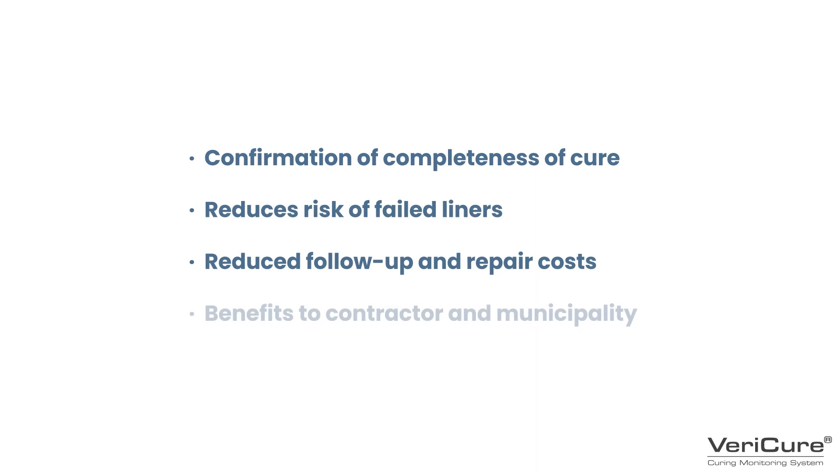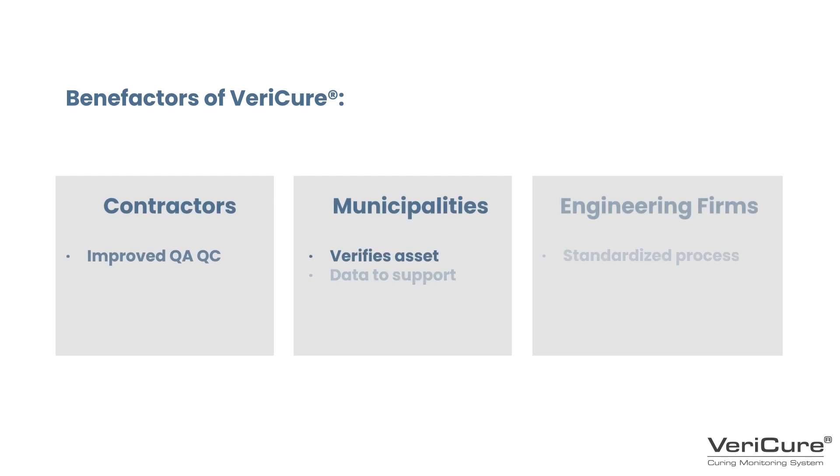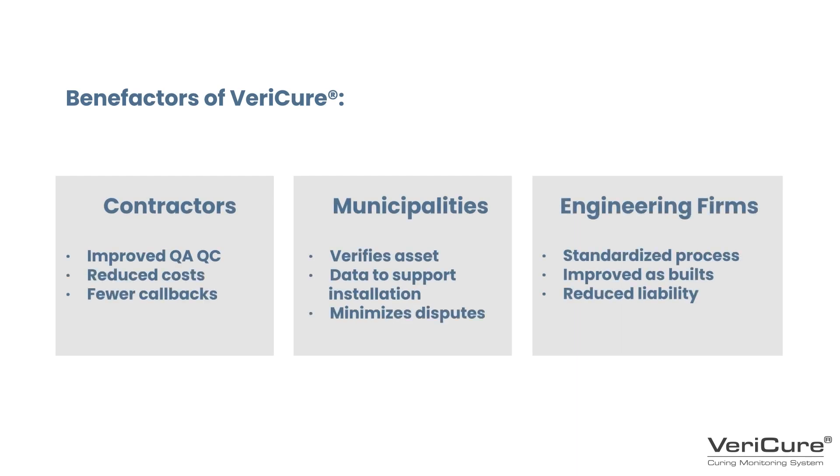The Vericure CIPP liner curing monitoring system is paving the way for improved CIPP processes and helping to make failed liners a thing of the past. Vericure's ability to validate with data the completeness of a CIPP cure benefits all parties involved. Contractors, municipalities and engineering firms will all benefit from Vericure. With improved QA/QC, verified data and an industry-wide standardized process, making CIPP even better.